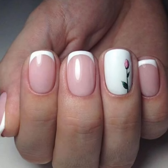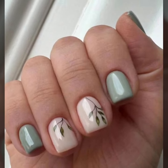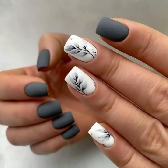Printed nail art, negative space nail art, minimal statement nail art, manicure nail art, wedding nail art — and you will also see stylish unique nail cutting designs.